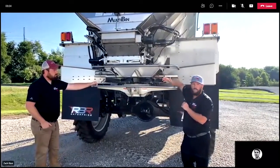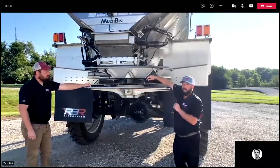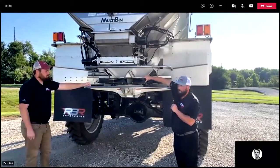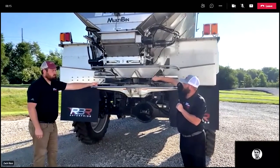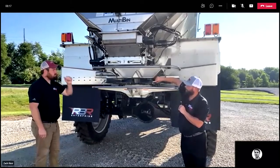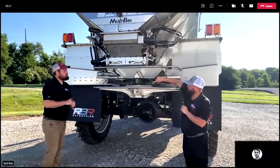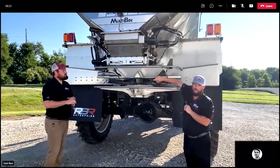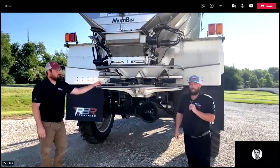On fin replacement: we used to have a ten-foot rule — ten feet away, if you started seeing scales in the fins, it was time to replace. Now we want to actually come up and feel the face of the fin. If you're feeling indentations in those spinner fin faces, we need to make sure we're replacing those fins, as that can also cause streaks in the field.